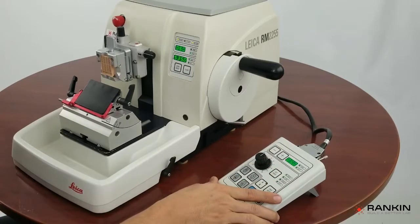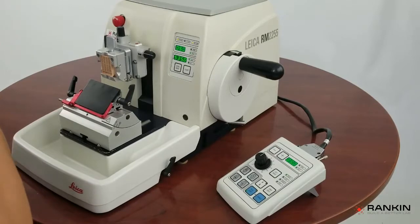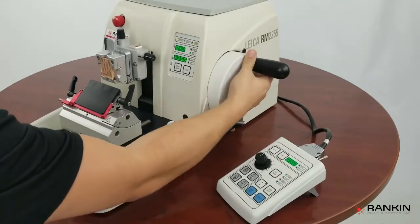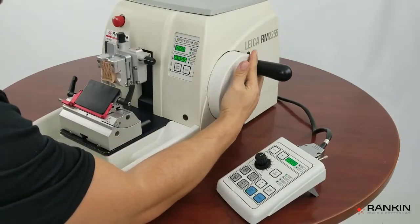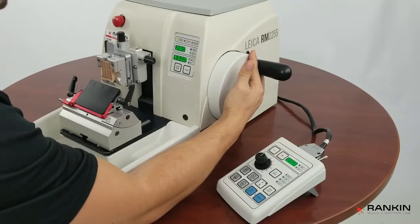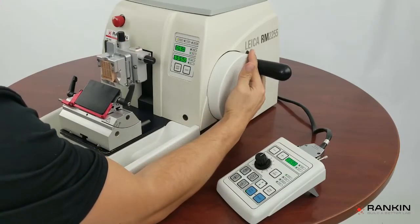We'll start with rock. Rock is a manual feature of this microtome where a technician might not want to come all the way through with a full rotation of the handwheel — they would rather rock it. So every time the handwheel moves from the forward position, it will advance, and every time you move it in the back position, it will retract.